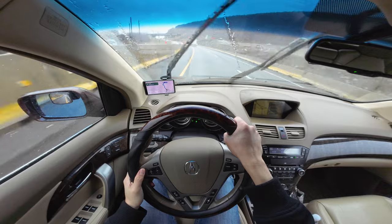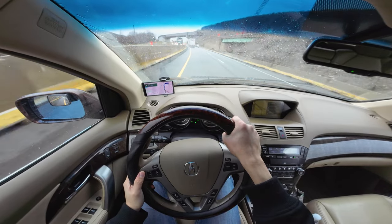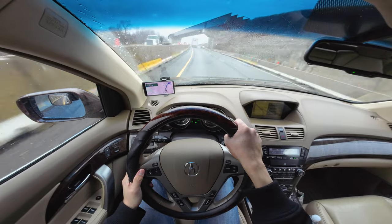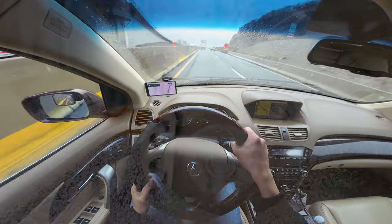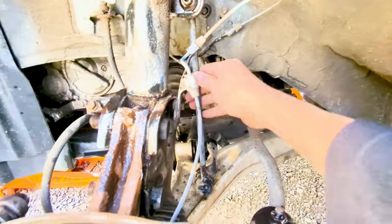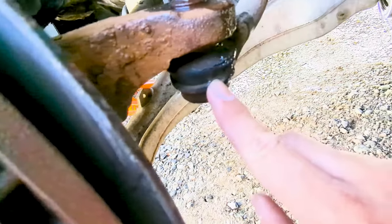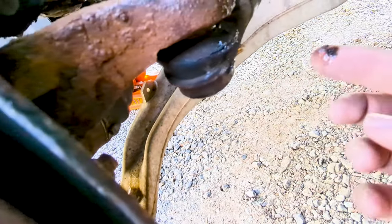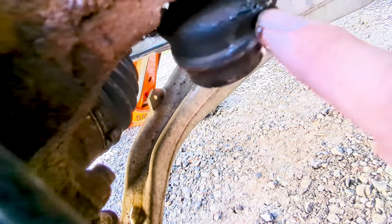Lately I've been hearing some intermittent clunking noise coming from the front driver side of my 2011 Acura MDX. They are more pronounced during bumps and turns. I checked under the vehicle on the driver side and found that the outer tie rod boot is ripped and leaking grease. That means the outer tie rod is probably rubbing against the steering knuckle almost metal to metal, and that's probably why we're hearing that clunking noise.